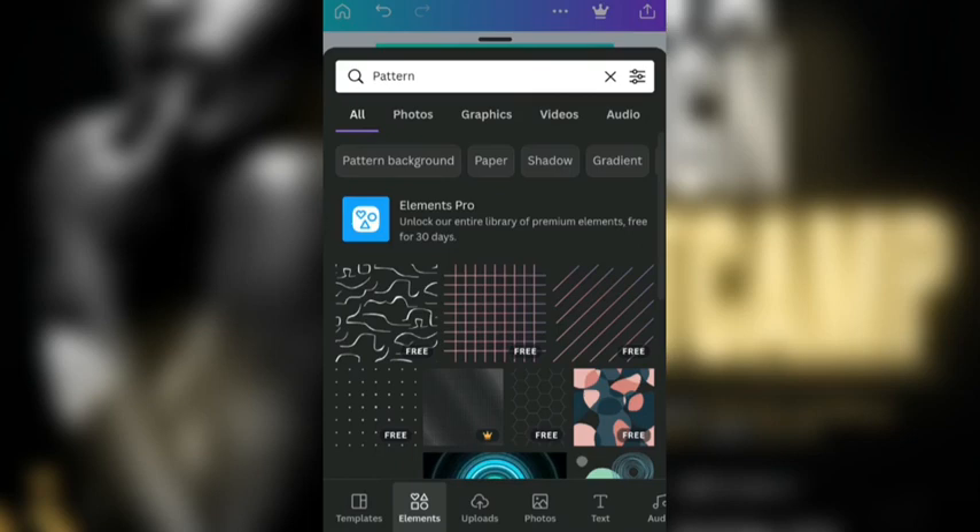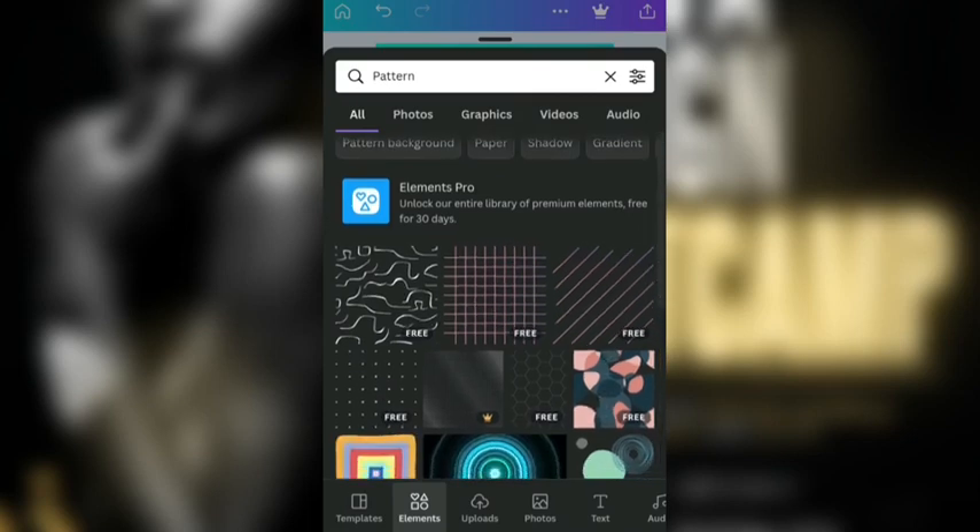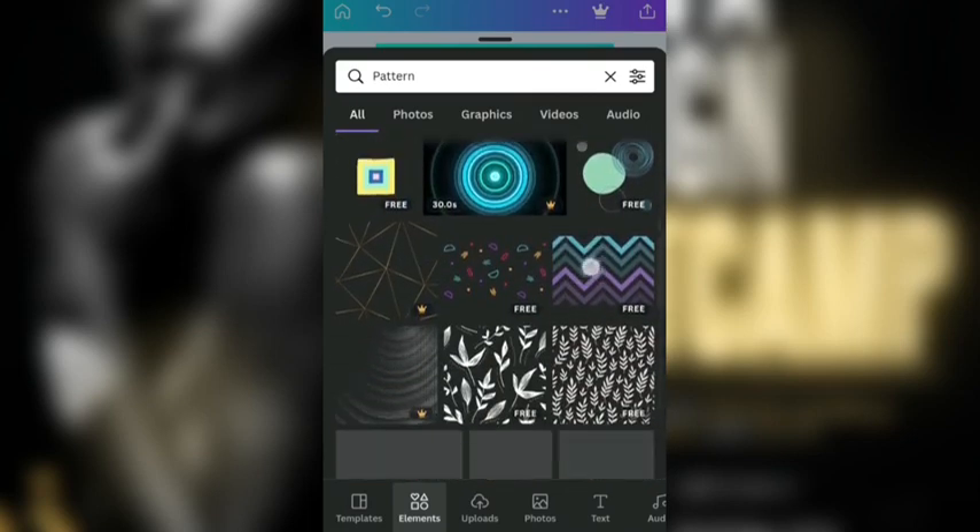However, there are some patterns that are pro. Though we are going to use the one that is free here, which is this one.